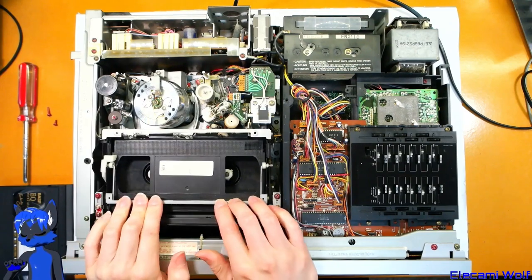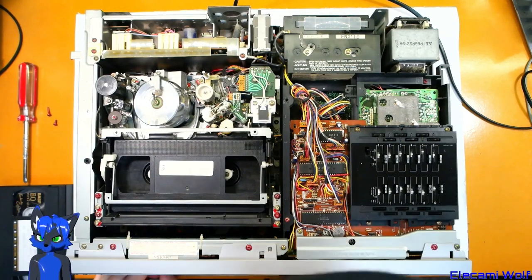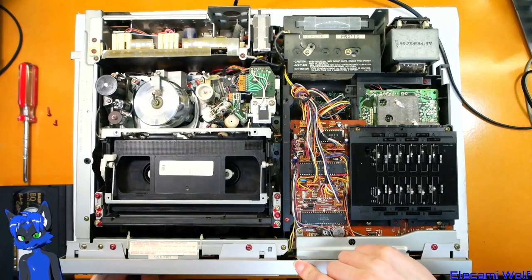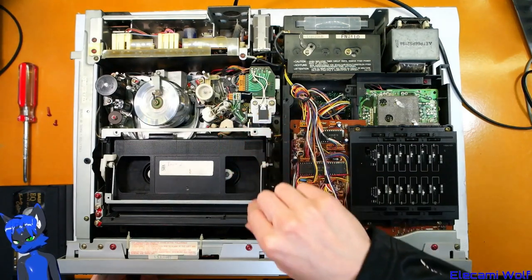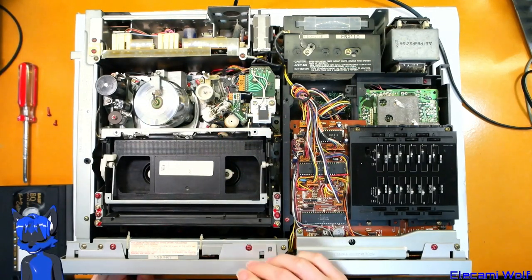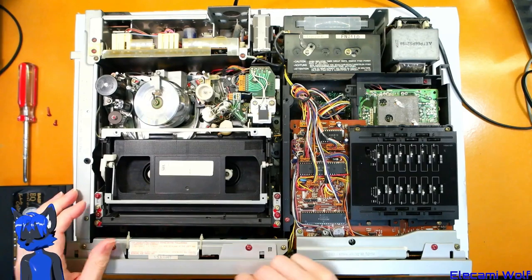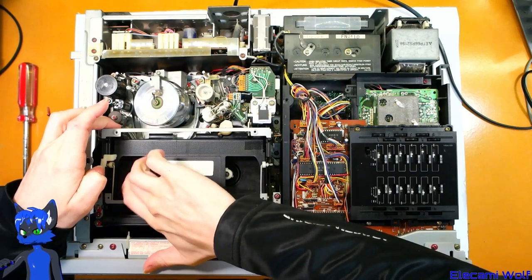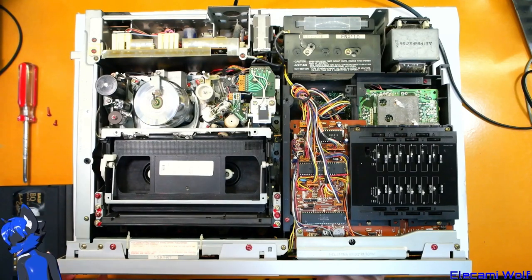We'll try this tape husk. The pinch roller didn't come all the way in — maybe it was just stiff. There you go. Is it detecting that the supply reel is not moving? I guess it's got a protection in case the tape snapped or isn't working.